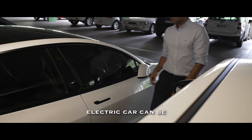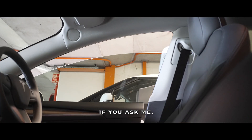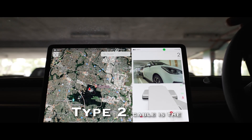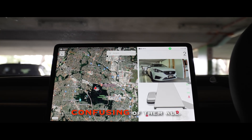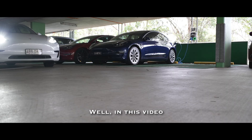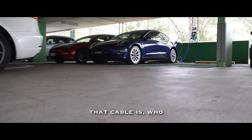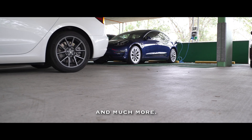Understanding all the ways of charging your electric car can be quite confusing, but charging from a type 2 cable is the most confusing of them all. In this video I'll be discussing what that cable is, who should buy one, and much more.